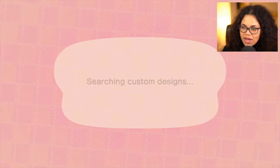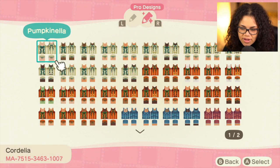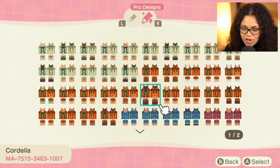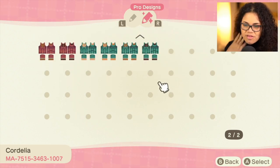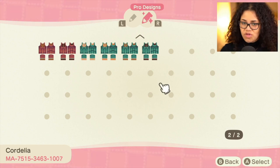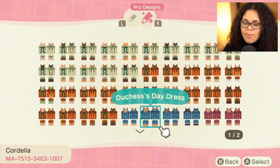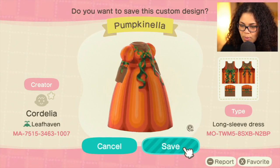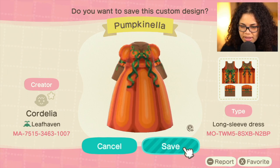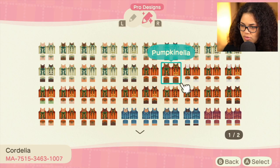I thought we should focus more on the Halloween side of things since I haven't really touched on that in a while. So I thought I might as well dress up like a pumpkin — Pumpkinella. First of all, props to this person for being super inclusive with their skin tones. It's unfortunate we have to do it this way, but I'm really glad they did. This is Pumpkinella — just pure pumpkin. I love the ribbon design in the back, that is so beautiful.